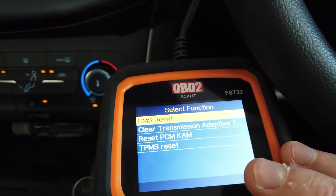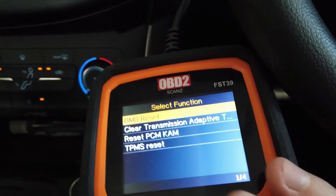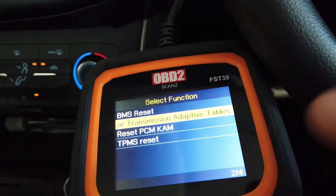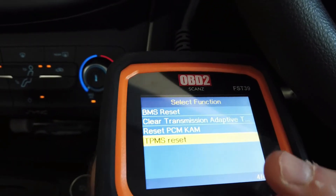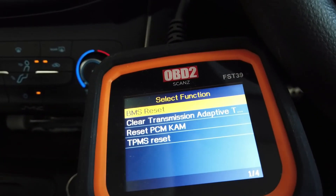Next is the special function. You've got BMS reset, which is your battery management when you put a new battery in. Clear your transmission adaptive table — some cars require that after an oil change. TPMS reset as well. So that's what's covered for this model under the special functions.